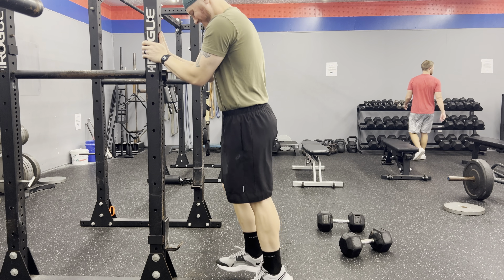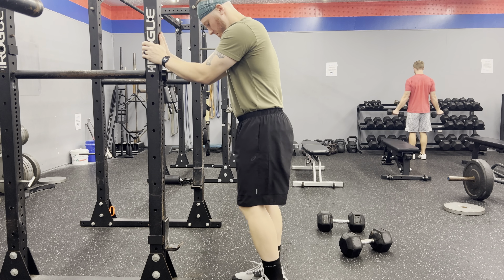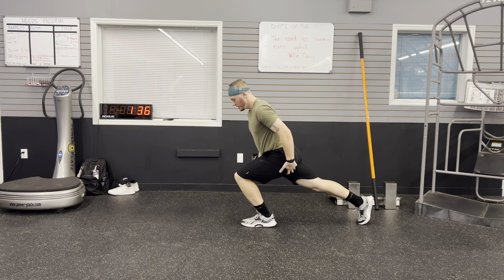Then moving into some calf raises, just working on the back side of the leg. I rolled out the front side of the leg, so I just want to cover all my bases, and it's also helping with foot and ankle stability as well.